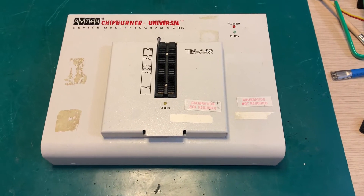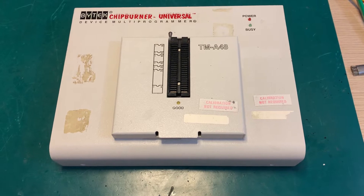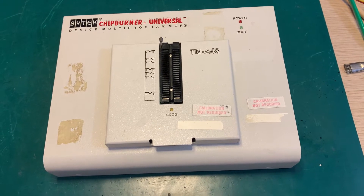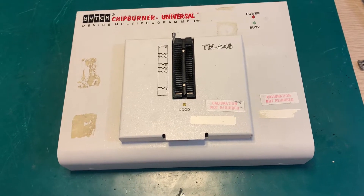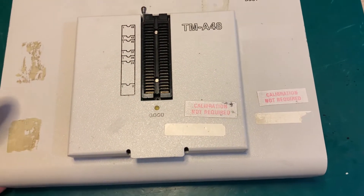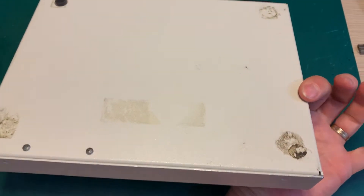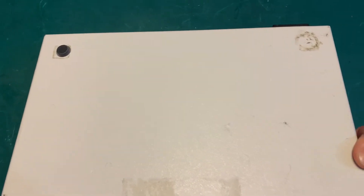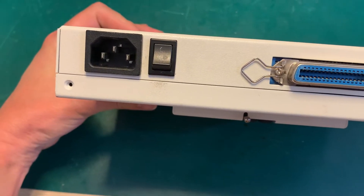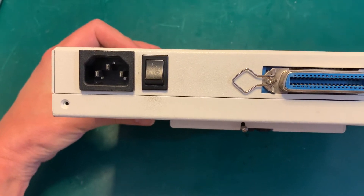Hello, here I have a new acquisition from eBay — this is the programmer 'ByteC Device Chip Burner Universal.' This is a very special name because this programmer is not really made by ByteC. As you can see, it's quite dirty and not in very nice physical shape. This programmer is equipped with a parallel port and has an embedded power supply from 100 to 240 volts, so it's a universal power supply.